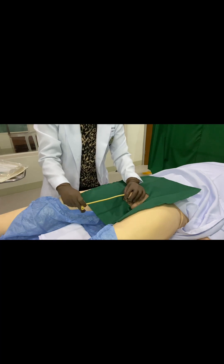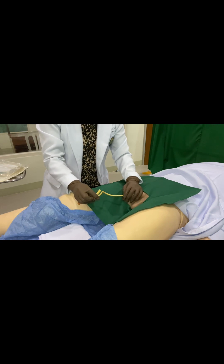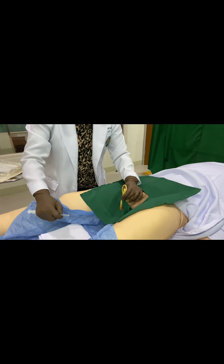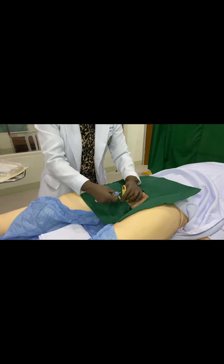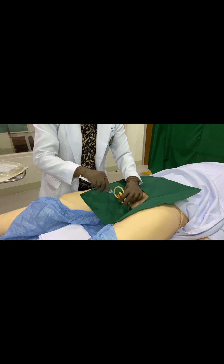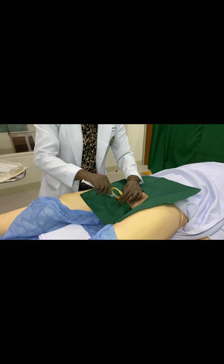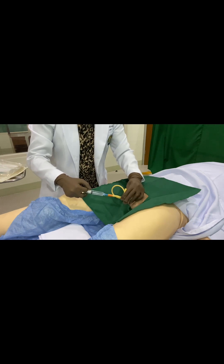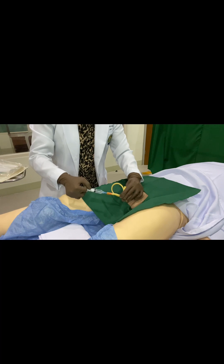Once there is a urine backflow, kink the white port and fold it with your non-dominant hand. Then get your syringe with sterile water and insert the sterile water into the port to inflate the balloon inside the bladder. Once inflated, the balloon will act as an anchor holding the tube in place for up to three days.